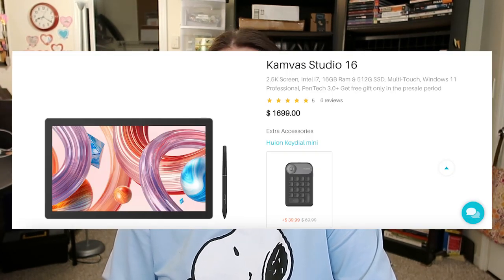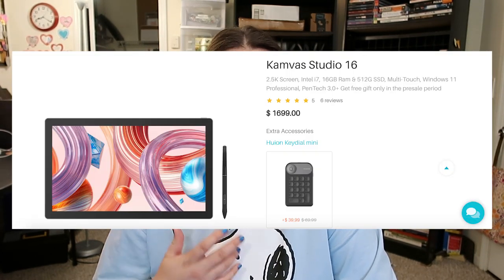Huion does make pen computers as well, just like Wacom does, but I haven't tested those at all so I can't speak on them.